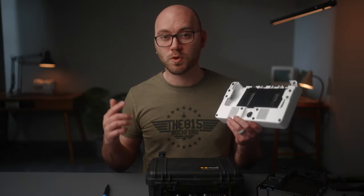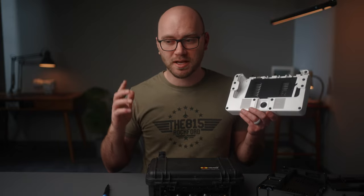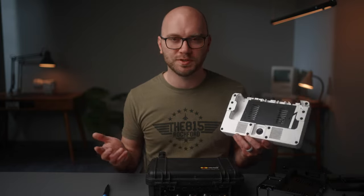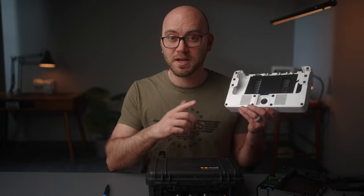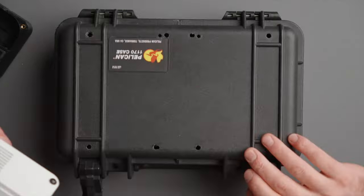In short, we built and sold 20 custom limited run ATEM Mini cases. Those are still out in the field doing their thing, but we've had to discontinue future production because of time, resources, and finding the PCB boards to make it all work. That said, we had a lot of extra parts, so I'm putting together some DIY kits so you can build something like this.